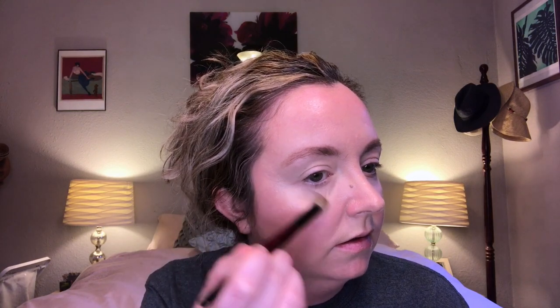I'm liking the abilities of these brushes so far. For a little highlighter I'm using the new Lisa Eldridge Elevated Glow in Cosmic Rose — it comes with a small sponge applicator but I'm trying it with the Soft Concealer brush instead of my fingers. This highlighter doesn't show up super well on camera, but I wanted to test the brush.